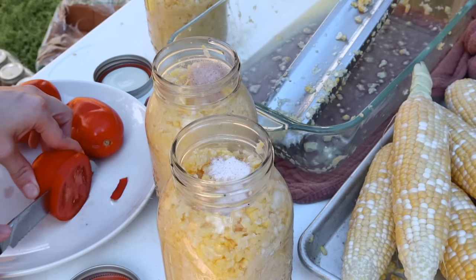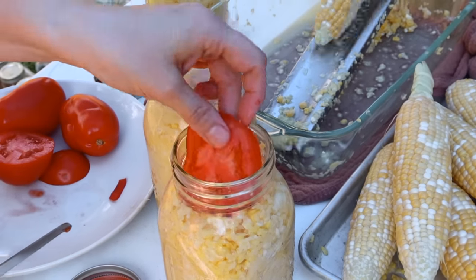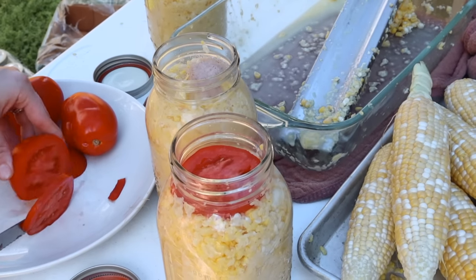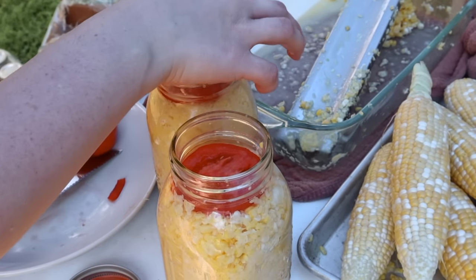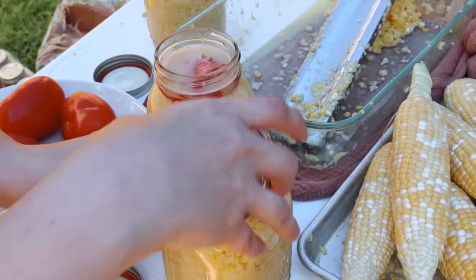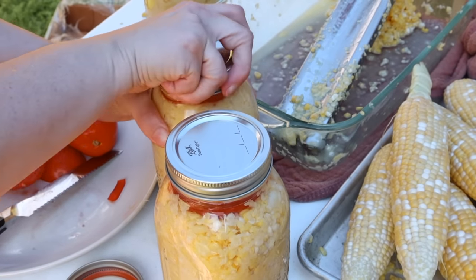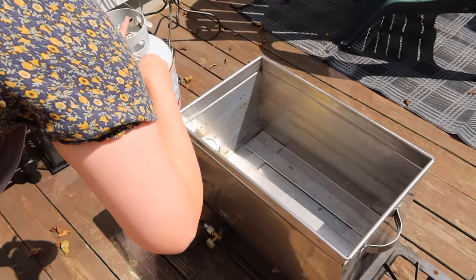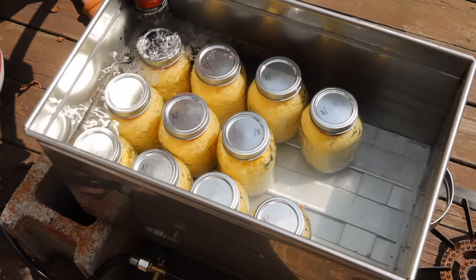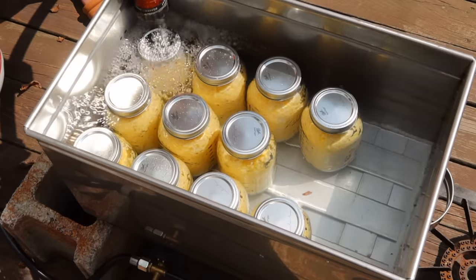This is a good thing to do outside. We fill the quart jar with the creamed corn that is raw — it's not cooked. Then I put a teaspoon of pink Himalayan salt in the top. And this is the little Amish trick: you put a nice slice of fresh tomato in the top of the jar and then water bath it. Most people would say to pressure can this, but this is a recipe that has been through generations and tested. This is my second year of doing it this way and we love it.